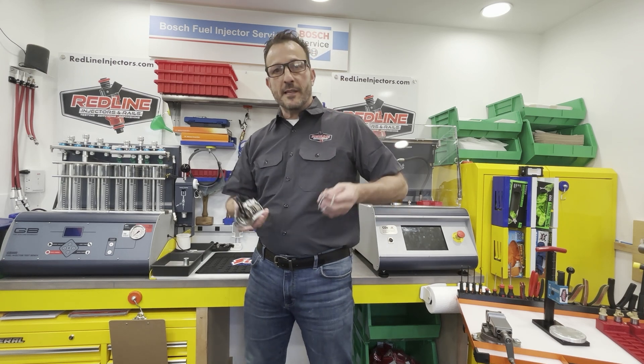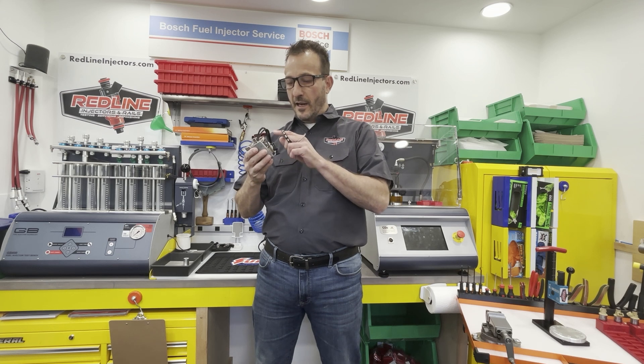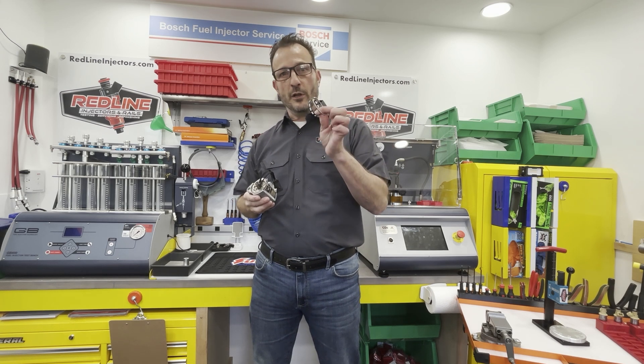Hi everybody, Erica at Redline Injectors again. Today we're going to talk about the E-Tech injector — specifically the crush rings and the filters, both of which we manufacture. Let's have a look.